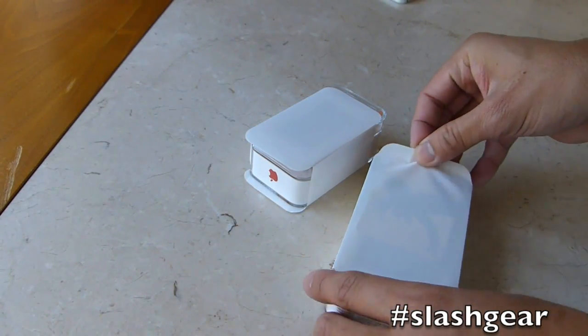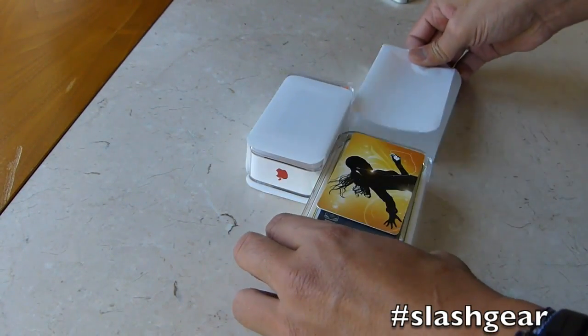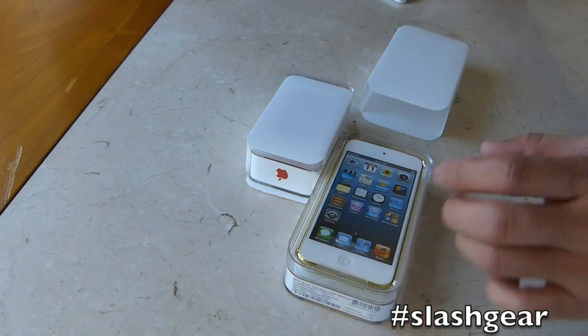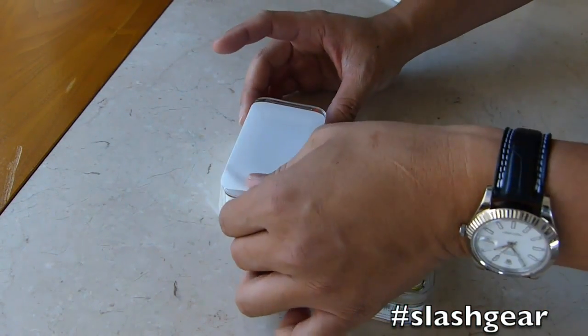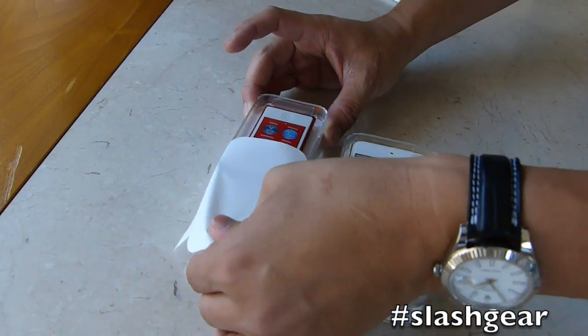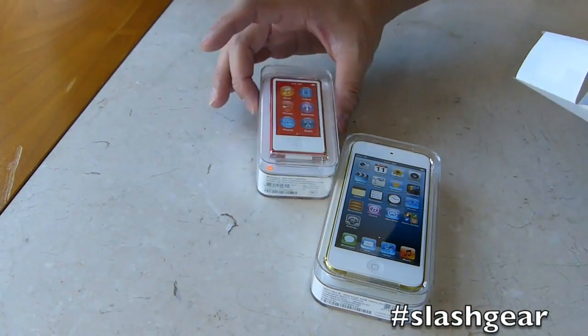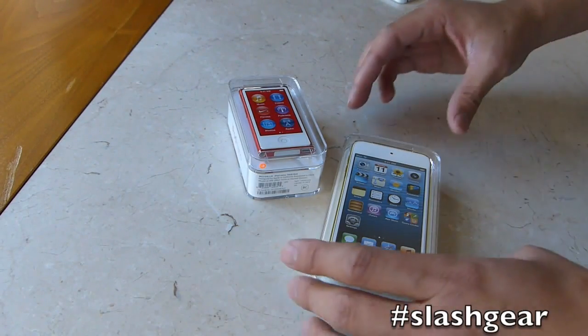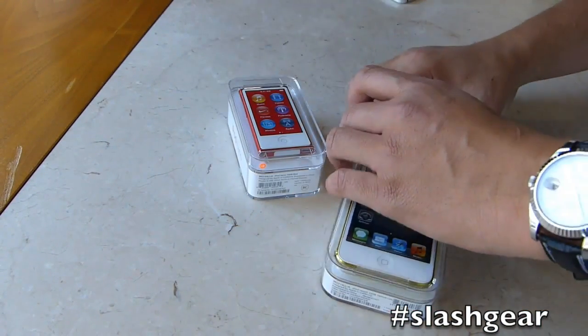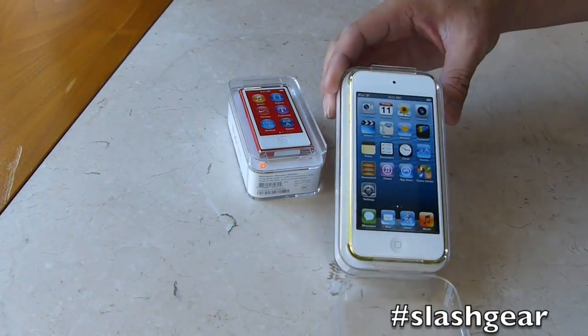The first one I'll unbox and share with you is the iPod Touch, and here it is. This here is the iPod Nano. I decided to go with red because it's just such a unique color. Let's go ahead and get into the iPod Touch.